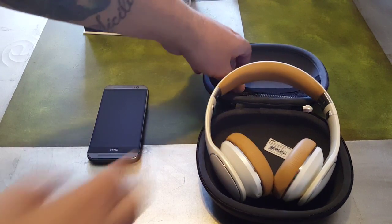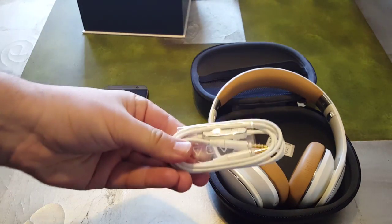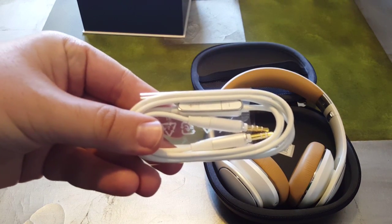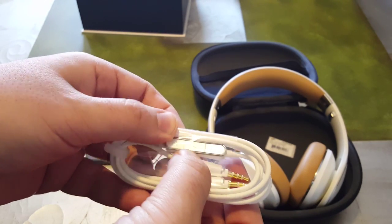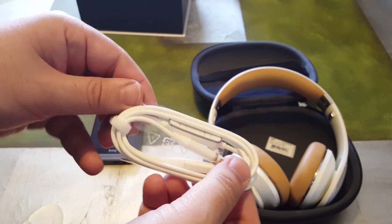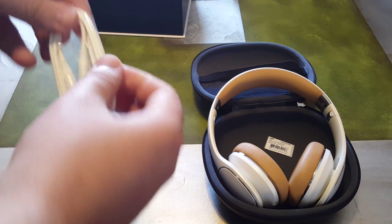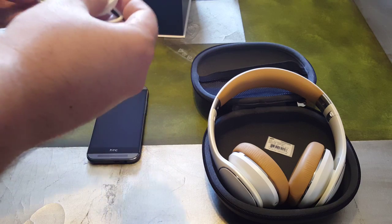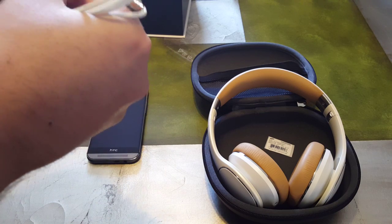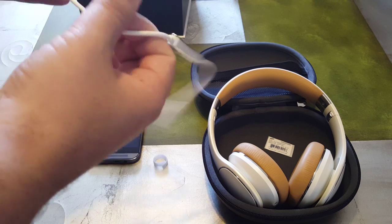It is something to think about when you have a wired device that has a detachable 3.5 millimeter headphone jack. So let's take out the headphone jack itself — as you can see this headphone jack does have a volume up and down button and it does have a call button.